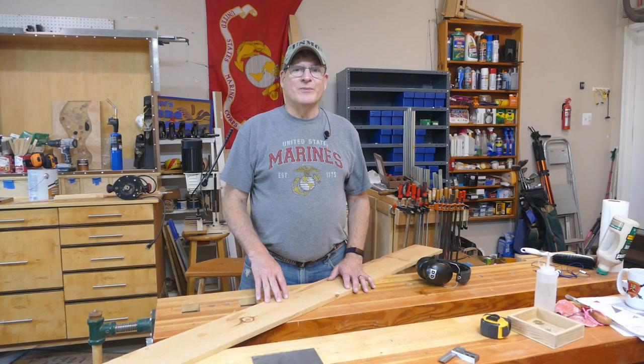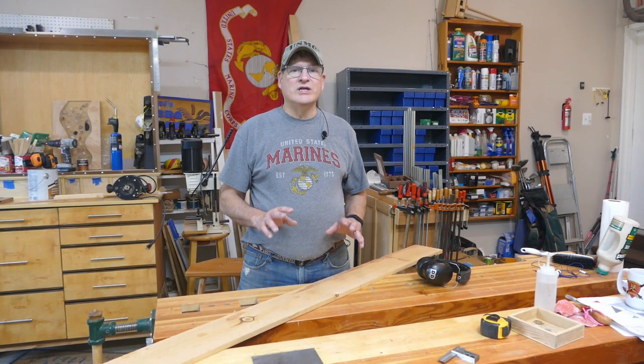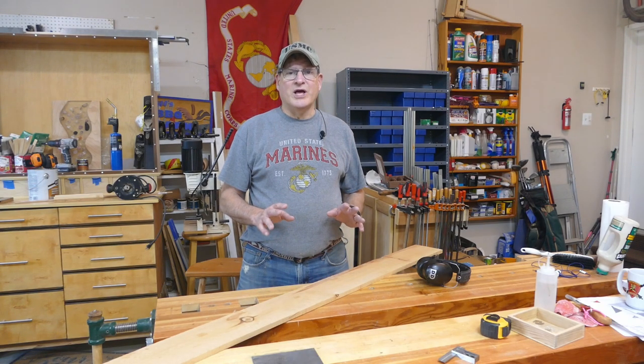Hi, Bill here with 30 Minute Woodshop. Thanks for joining. Today I want to show you how to do a really cool kid-friendly project. This is a bird feeder — a platform bird feeder.